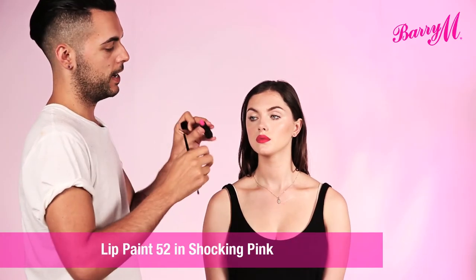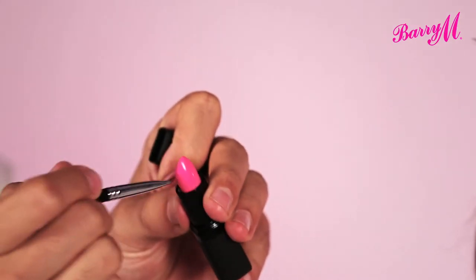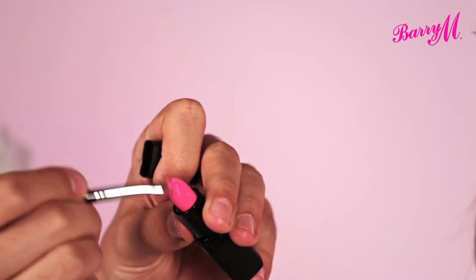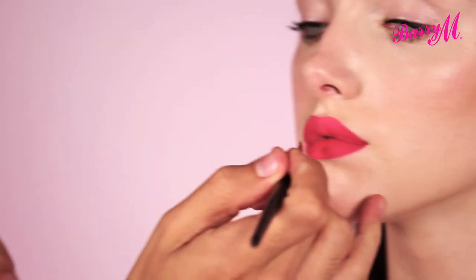Now for a super bright lip, I'm going to use shocking pink. You can apply it straight from the bullet like that, or I prefer to use a brush just because you get a much more precise application.